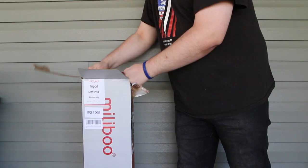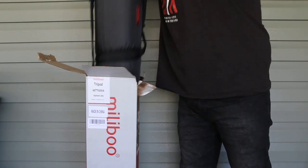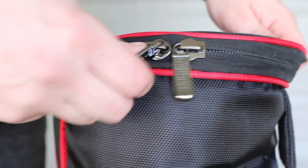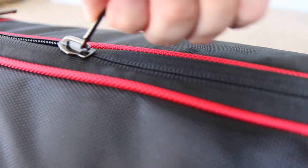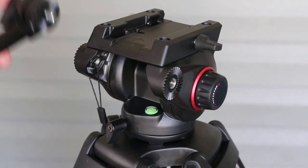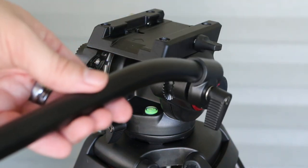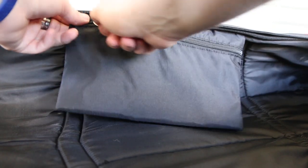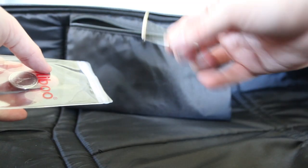When you unbox the tripod, you get a case — it's black and red. When you unveil what's inside the tripod bag, you will find the tripod, the pan-tilt handle you could attach on the left or right side, whichever you prefer, an Allen wrench, and a token of appreciation from the company.